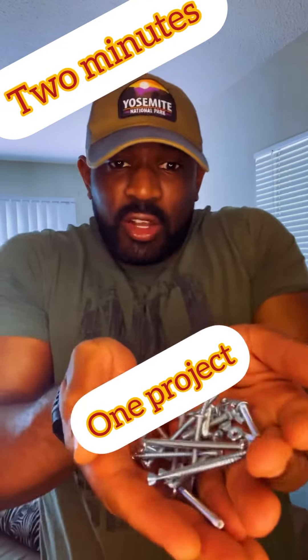What's up y'all? Are you guys sick of all your bits, screws, bolts, and nuts just sitting all over the place — especially when you go out in the woods and need to make repairs to your equipment? Let me show you what I do.